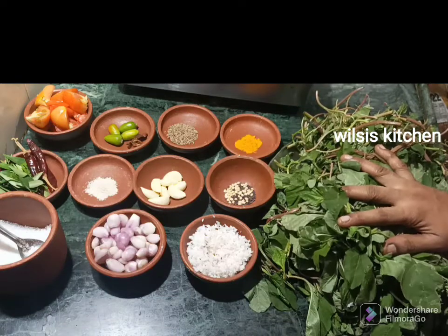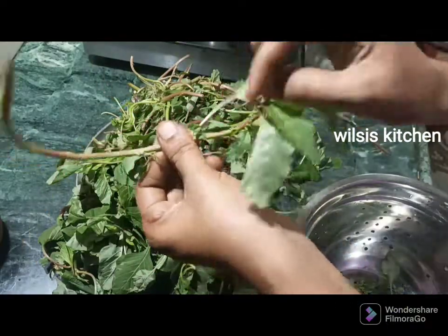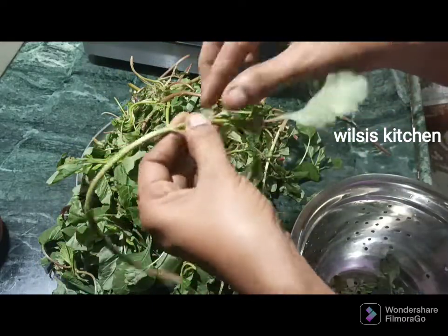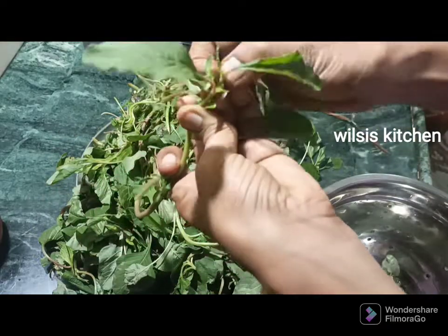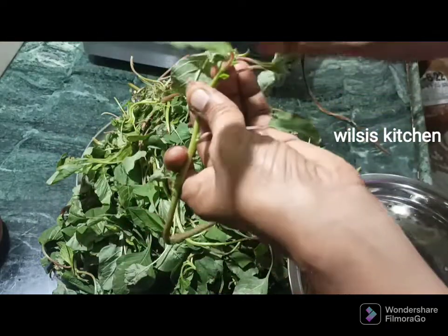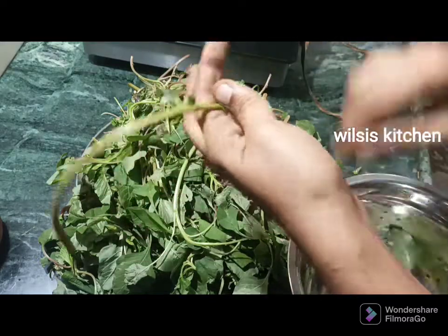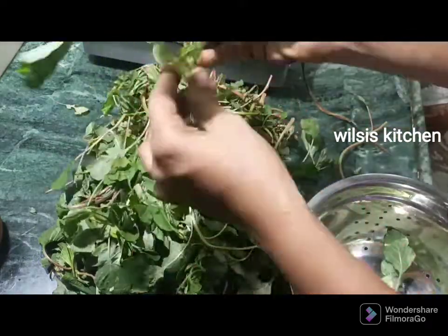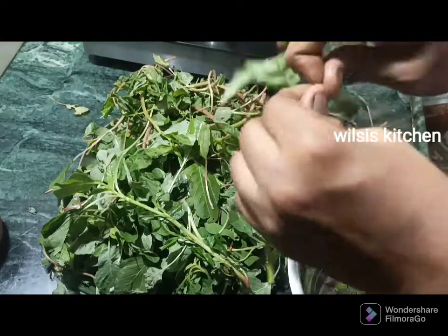Don't forget the oil. Let's clean the crust. Just cut the crust, then cut the crust. We're gonna keep it in the middle. Let's clean the crust.